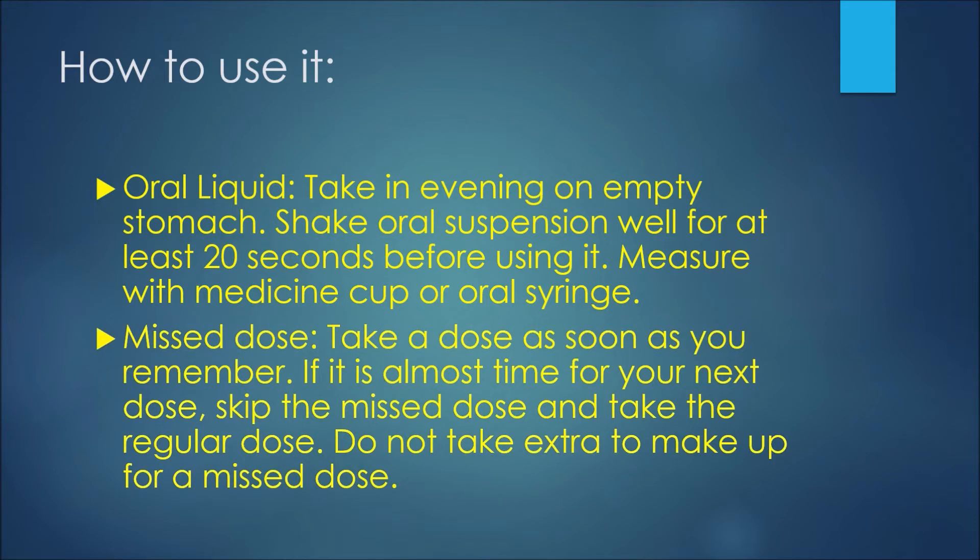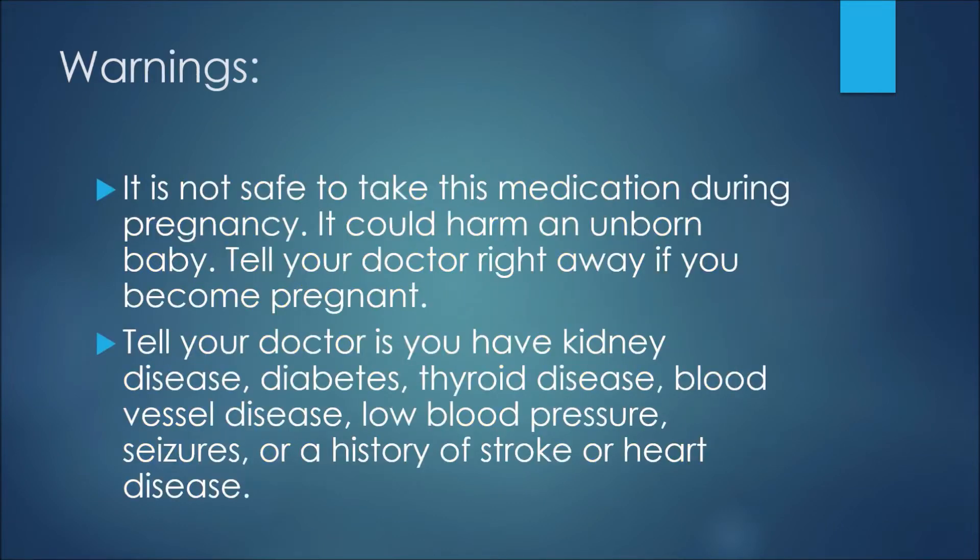If you miss a dose, take it as soon as you remember. But if it is almost time for your next dose, skip the missed dose and take a regular dose at the regular time. Don't take extra medication to make up for a missed dose.